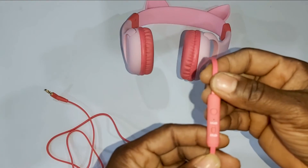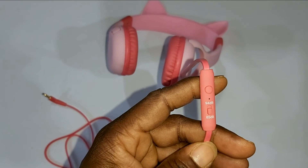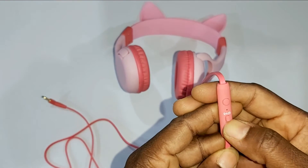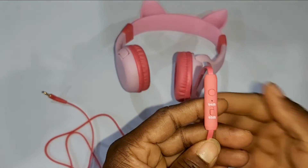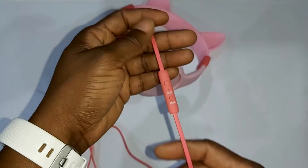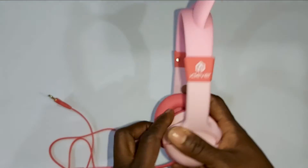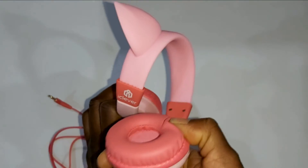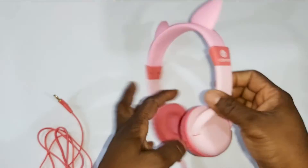It has a built-in microphone, and comes with an adjustable 85 decibels slash 94 decibel volume limiting. This is to protect your child's ears.